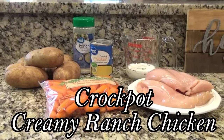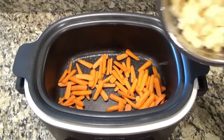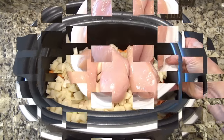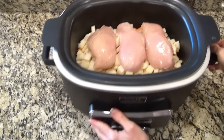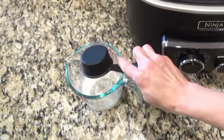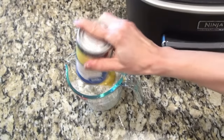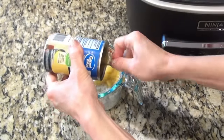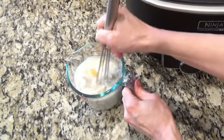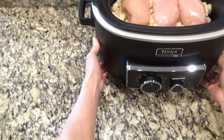Now we're making crockpot creamy ranch chicken. I started by spraying my crockpot with non-stick spray, then added in two cups of baby carrots and four russet potatoes that I washed, peeled, and diced. On top of that, I laid down about a pound and a half of boneless skinless chicken. Now I'm making a creamy ranch sauce: in a large measuring cup, add about a cup of milk, one packet of ranch seasoning, and one can of cream of chicken soup. Whisk that until everything is well combined, then pour it evenly over the top of the chicken.